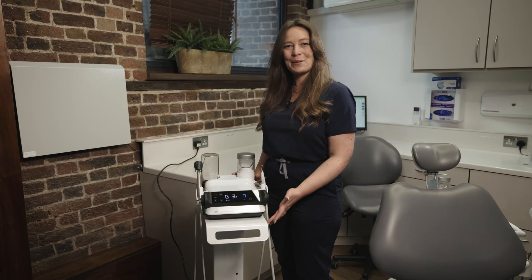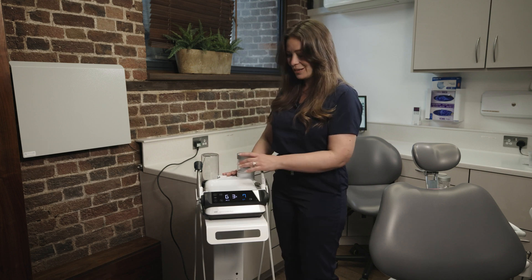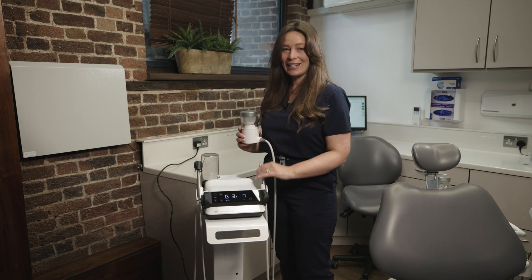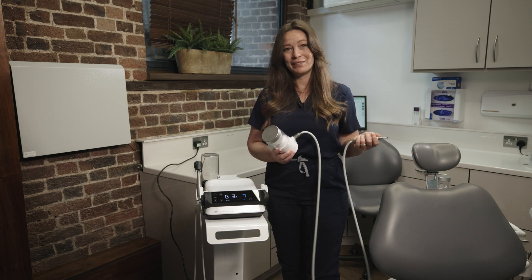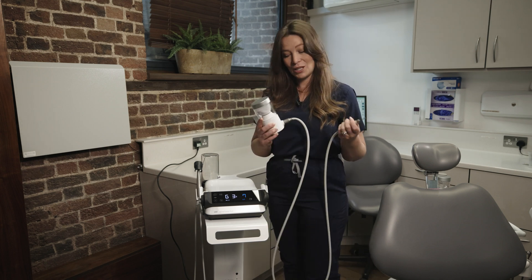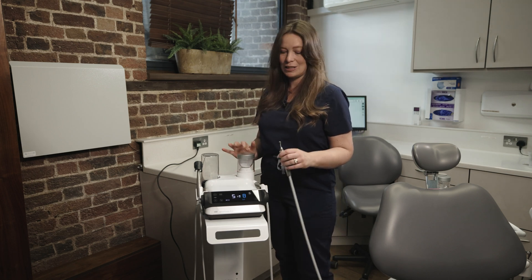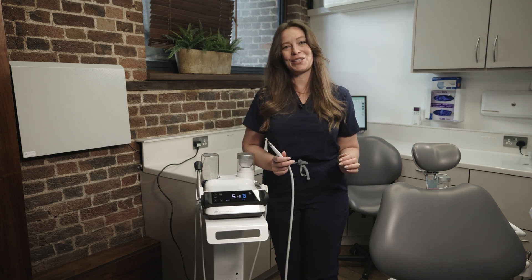When it comes to switching between the powder chambers, it really is as easy as a touch of a button. We just click the button on the side and remove the original powder chamber. Then when you want to replace that with either the supragingival or the subgingival chamber, it's just clicking it back into place and that is ready for you to use.